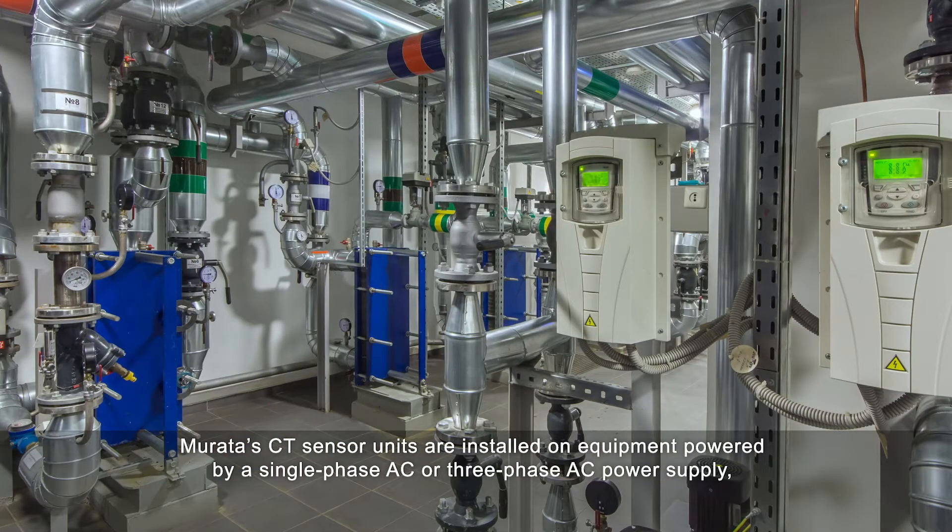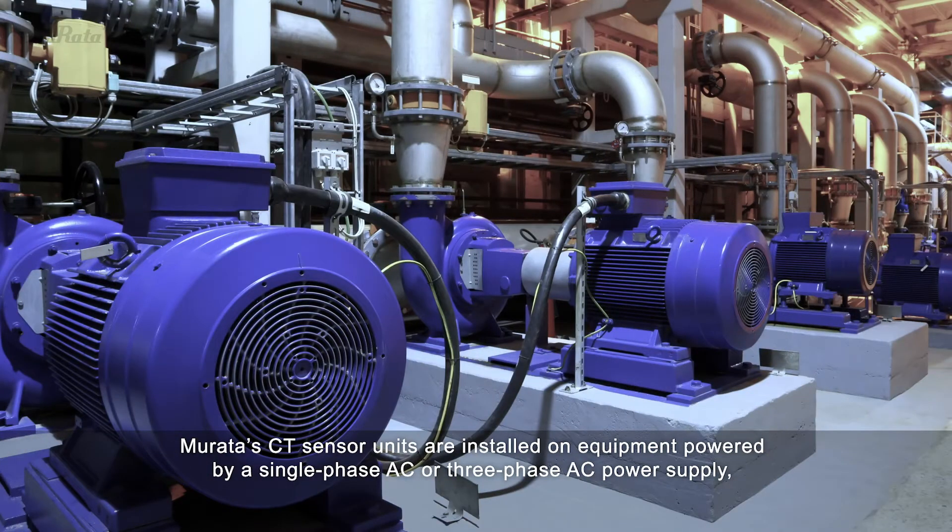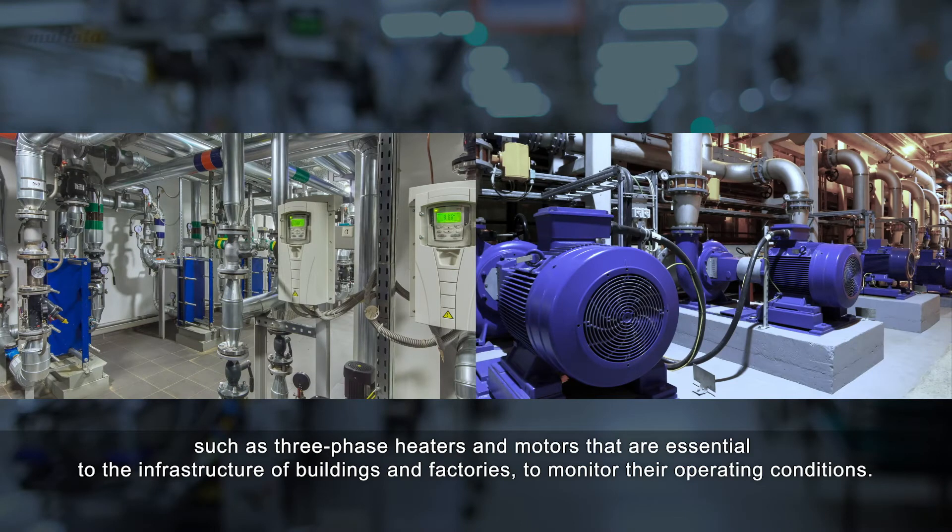Murata's CT sensor units are installed on equipment powered by a single-phase AC or three-phase AC power supply, such as three-phase heaters and motors that are essential to the infrastructure of buildings and factories, to monitor their operating conditions.